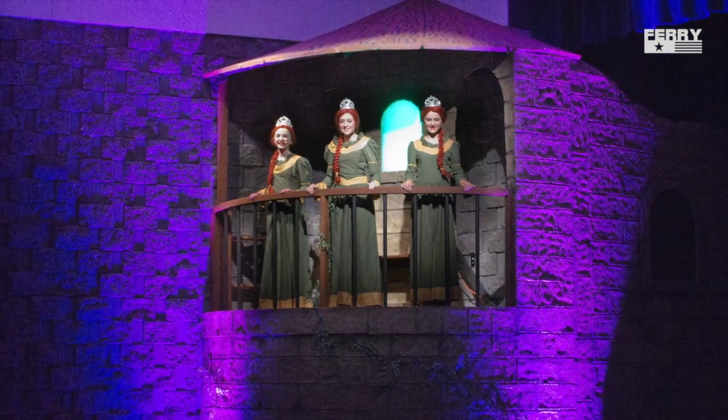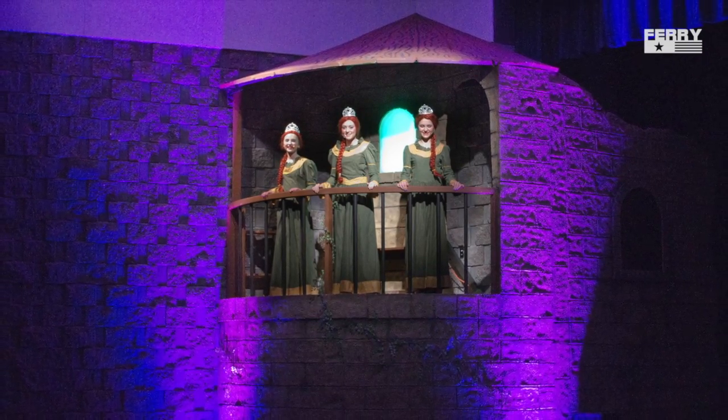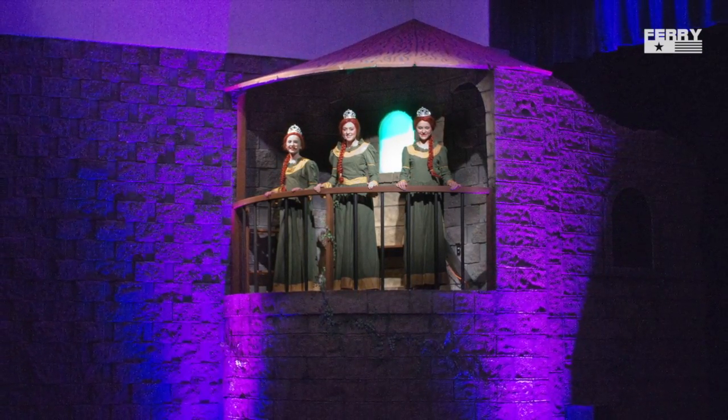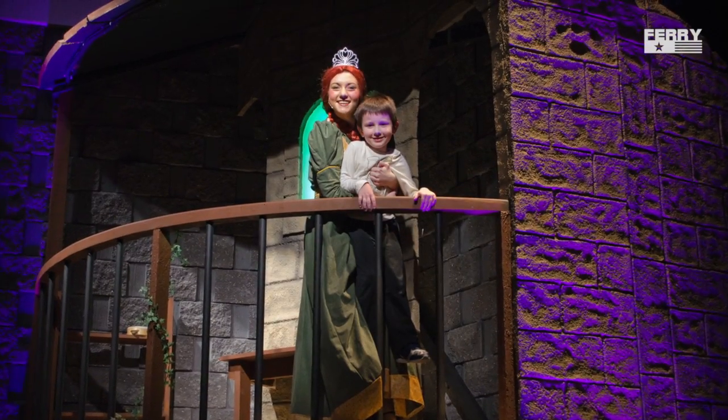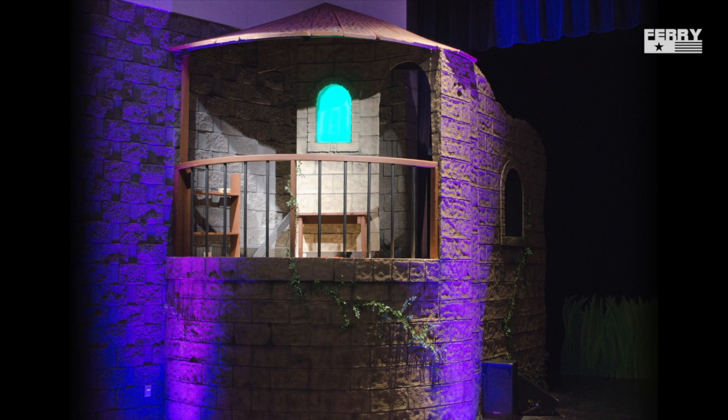Here are some of the actresses up in the tower during one of the last rehearsals. All throughout building this project my son wanted to meet the princess — one of the perks of the job I guess. If you have any questions leave them in the comments section below and I'll be happy to answer them. Thanks for watching, don't forget to subscribe.